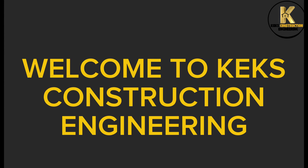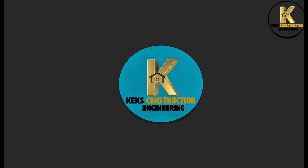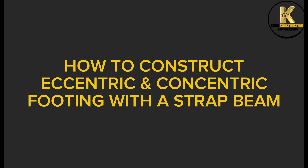Welcome to Kex Construction Engineering. How to construct eccentric and concentric footing with a strap beam.